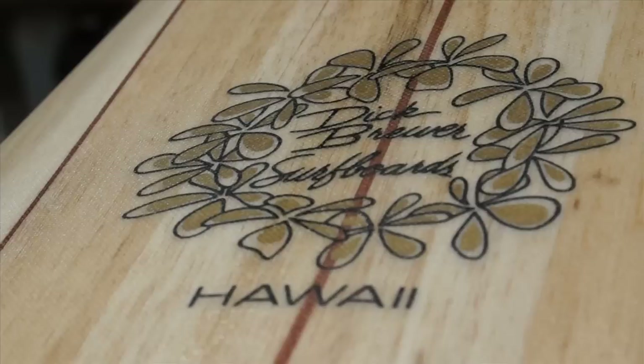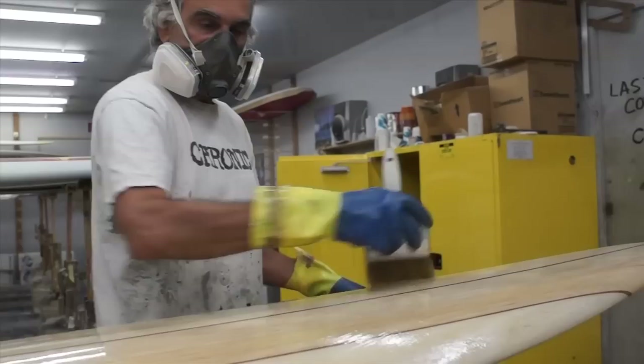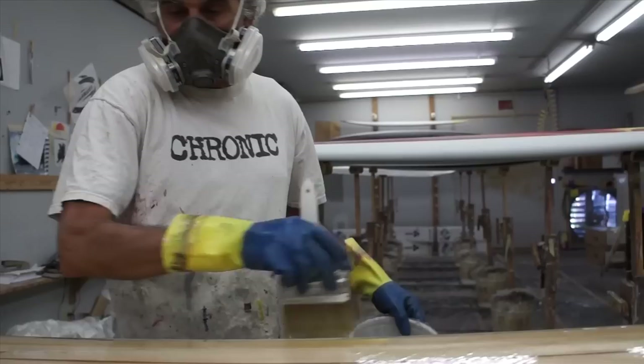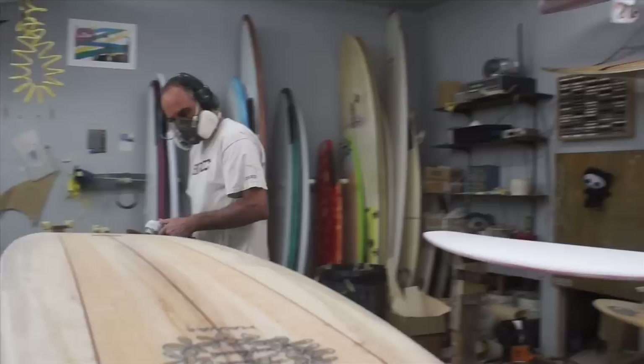Once the board is cured, we're going to go ahead and do the hot coat. It's just a standard hot coat, nothing special — we've covered this before in our other videos, so standard hot coating applies. Then we're going to grind the bottom where the resin from the hot coat wrapped around, as well as the lap from the deck lamination.